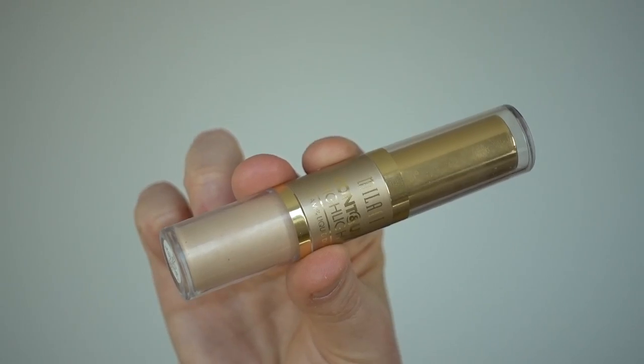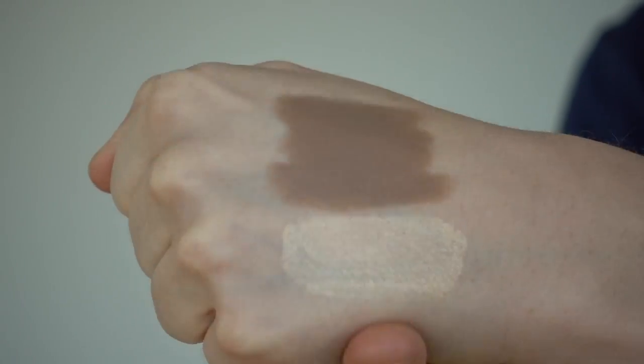I'm using just the other end of the Milani contour and highlight duo. You can go shimmery, you can go sparkly, you can do bright, or you can do really, really subtle.